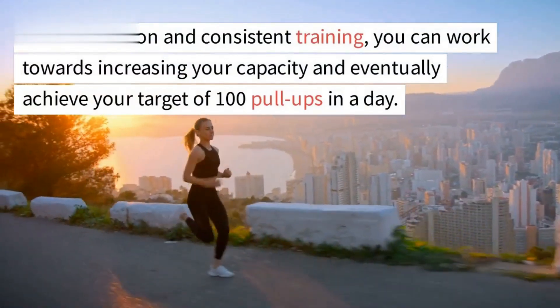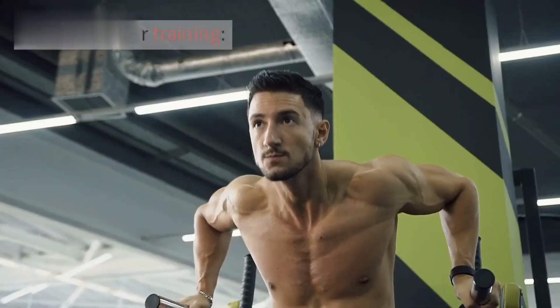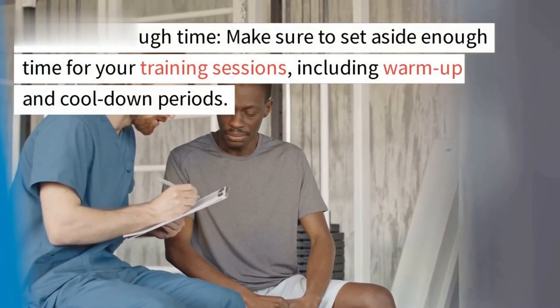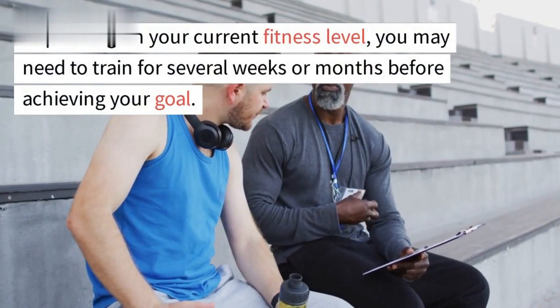Set a realistic goal that challenges you but is still within your reach. With dedication and consistent training, you can work towards increasing your capacity and eventually achieve your target of 100 pull-ups in a day. When scheduling your training, make sure to set aside enough time for your sessions, including warm-up and cool-down periods.